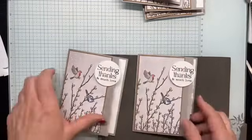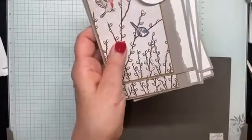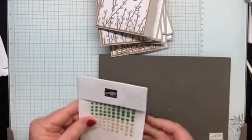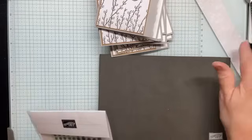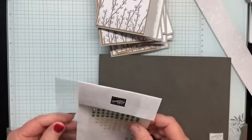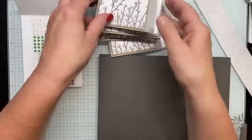There are my eight cards. Let me quickly do some embellishing on these, and then I'll make two more with that one-and-a-half by 12-inch strip.